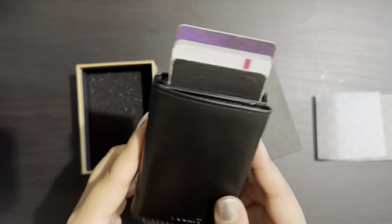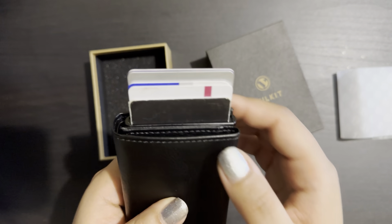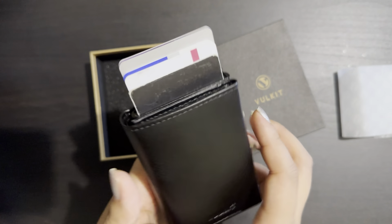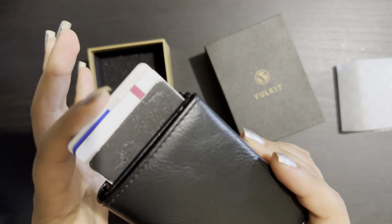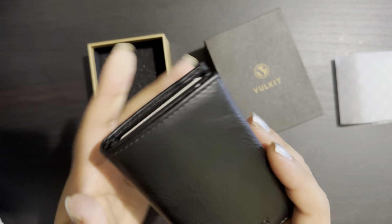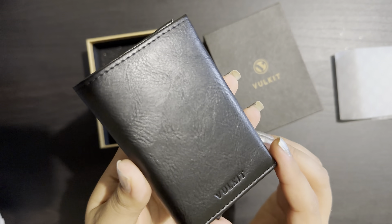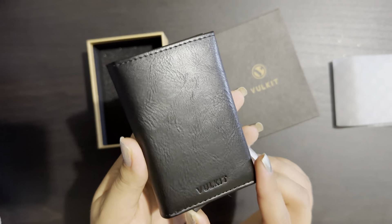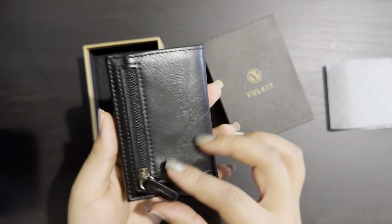All the cards have appeared and you can choose whichever one you want. You can keep them all at once — you don't have to search for cards, you can get them with one push of a button. This is the best thing about this wallet.